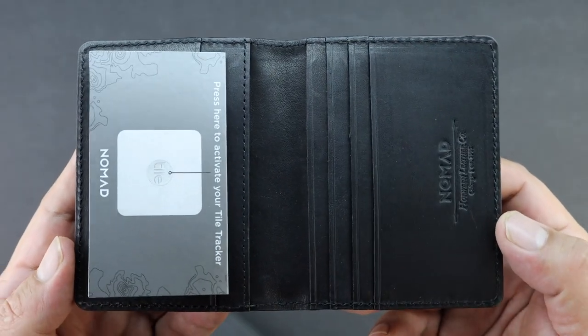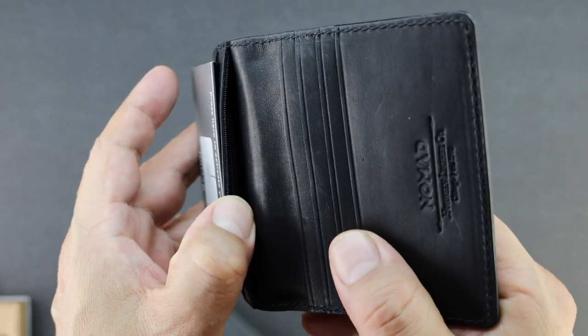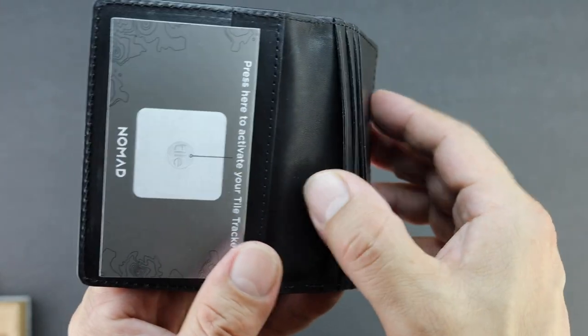The Slim Wallet is American made and made out of Horween leather, which is specifically crafted to patina over time, ensuring it develops a look that is uniquely yours.